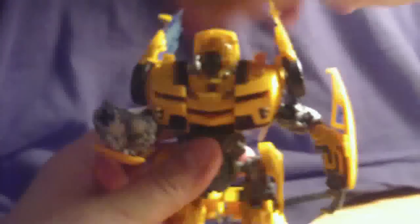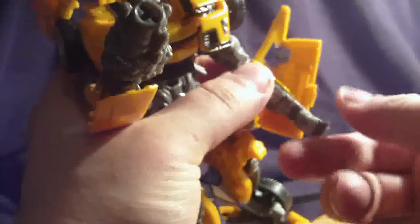Let's give him a little 360 for y'all. Very articulate. His head can go up and down, rotate 360 degrees. His arms can rotate 360 degrees, go in and out, as well as rotate 360 degrees.